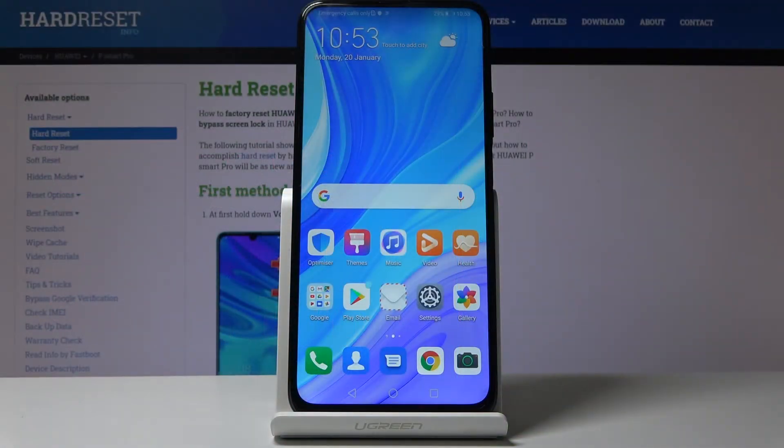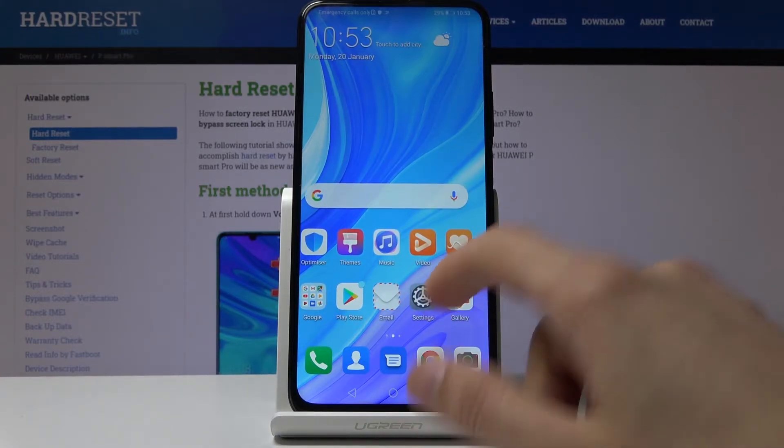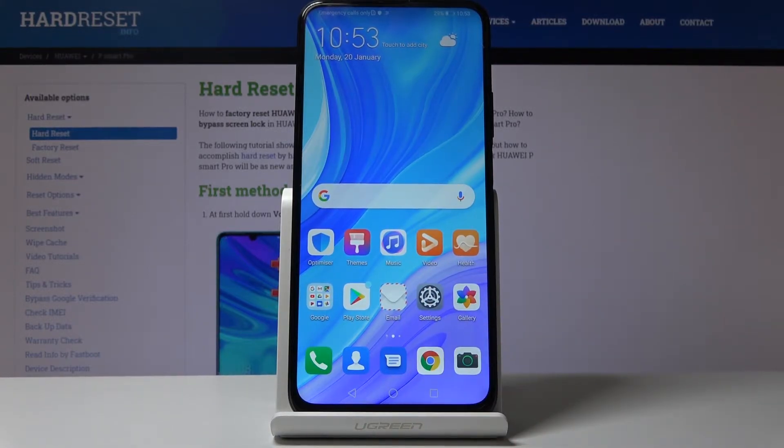Welcome. This is a Huawei P Smart Pro and today I will show you how to hard reset the device through the recovery mode. This process will also remove the screen lock — if you have one and don't know the pattern or password, whatever it is.